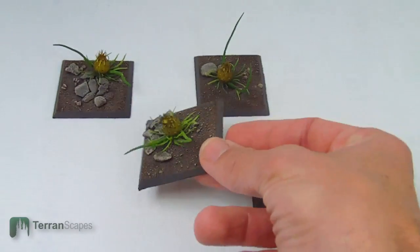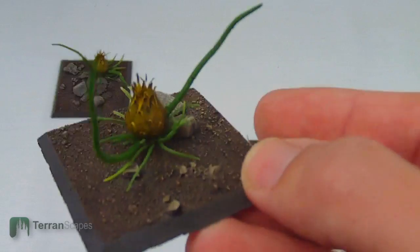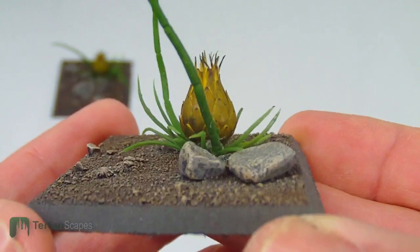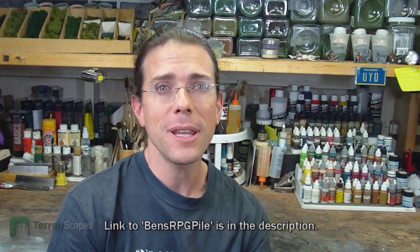That gives you a quick look at them. I think they actually came out pretty nicely and shows some of the flexibility that can be had with these kinds of pieces to incorporate them into a variety of settings. And Ben at Ben's RGB Pile, I hope will enjoy these pieces as they are a little unique, something I haven't done before, but again shows how things can be modified.